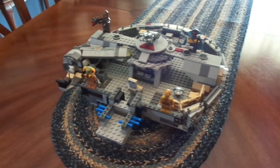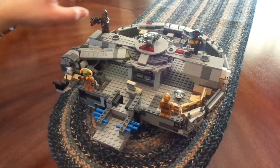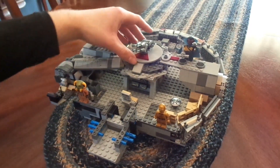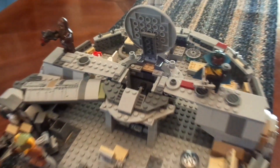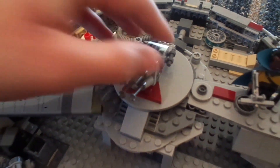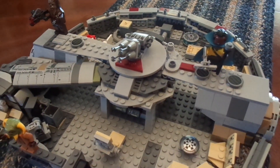The big thing with this set, or this bag, is the top and the bottom. On the top, we have this gunner right here. Of course, if you know the Millennium Falcon, you know there's a gunner. You open this up and there's a little thing down there. I don't know what that's for yet — I didn't build bags 8 through 10 yet, so I don't know what that's going to entail.